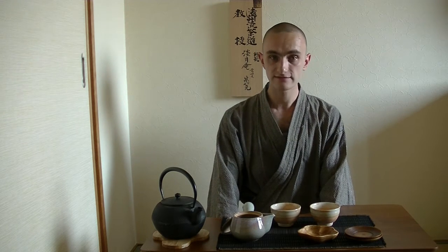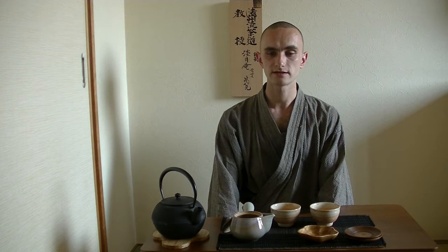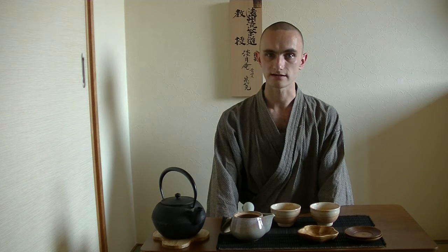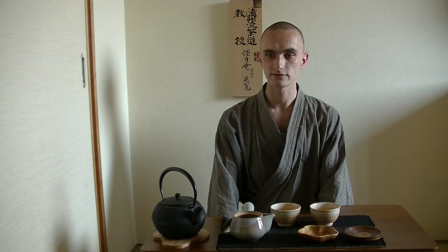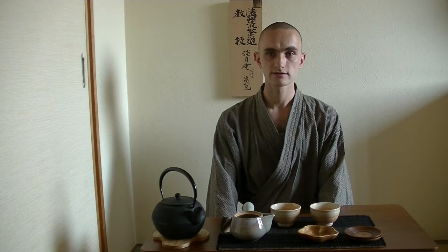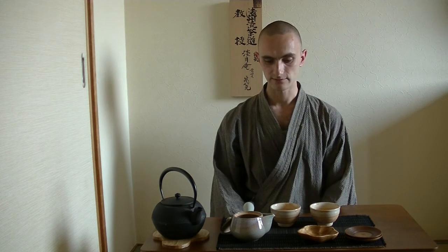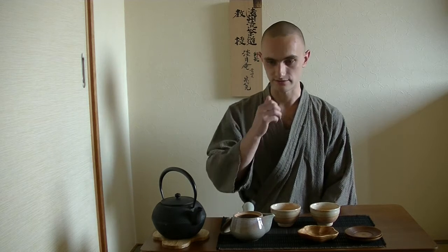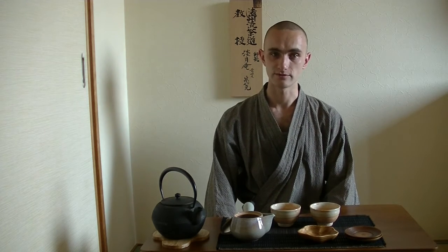The Sencha I've chosen today is an organic Sencha from the Okumidori cultivar. It's a Sencha from a tea farm in Nara, which only produces fully naturally grown organic tea. They also do black teas and a few other types, but today I would like to introduce you to this organic Sencha from the Okumidori cultivar.